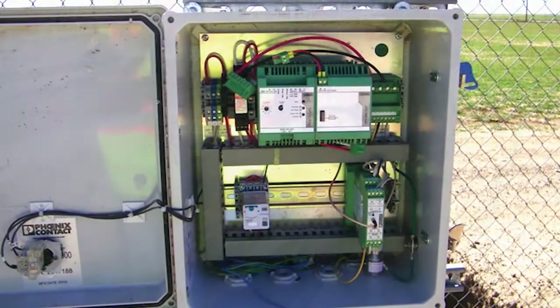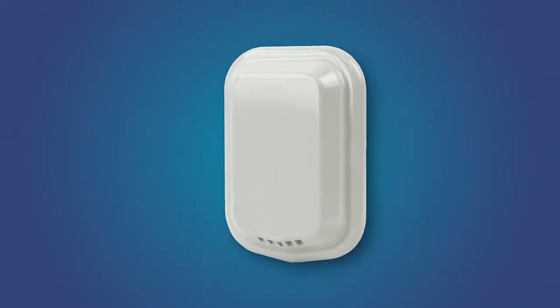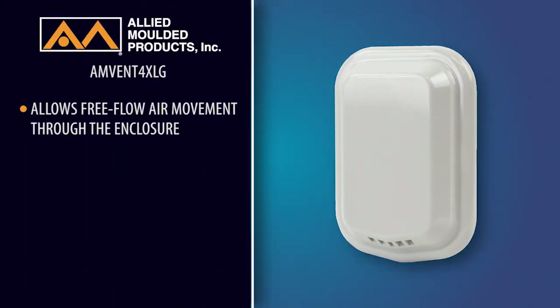The all-new ventilation kits from Allied Molded allow enclosures to experience free-flow air movement while providing rain-tight NEMA 4X integrity.